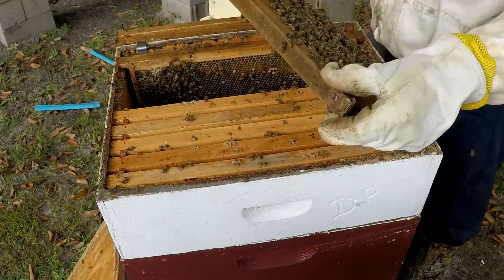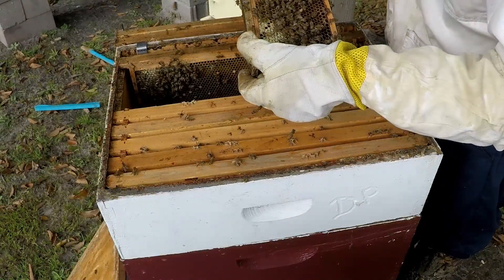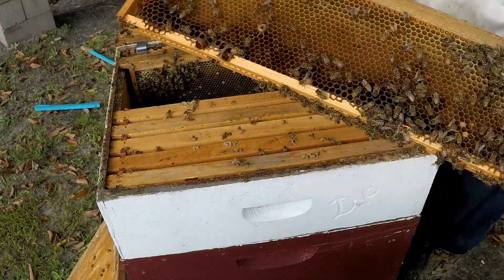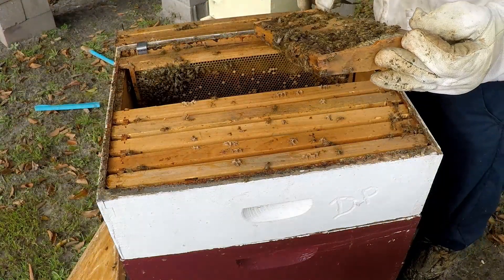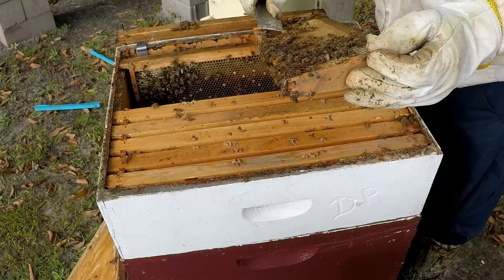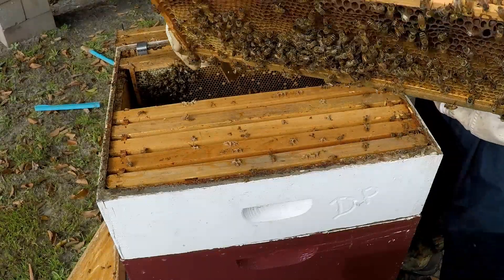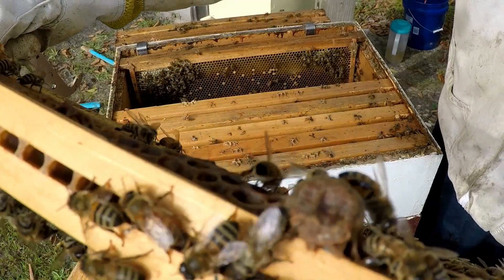They may have already superseded. I haven't found any queen cells with eggs yet, but they are chewing out dead bees. There's another queen cell they've chewed out. I'm almost positive this hive probably has a new queen, just by what I'm seeing in hive number one. But look at this - that's a queen cell that's almost ready to hatch.